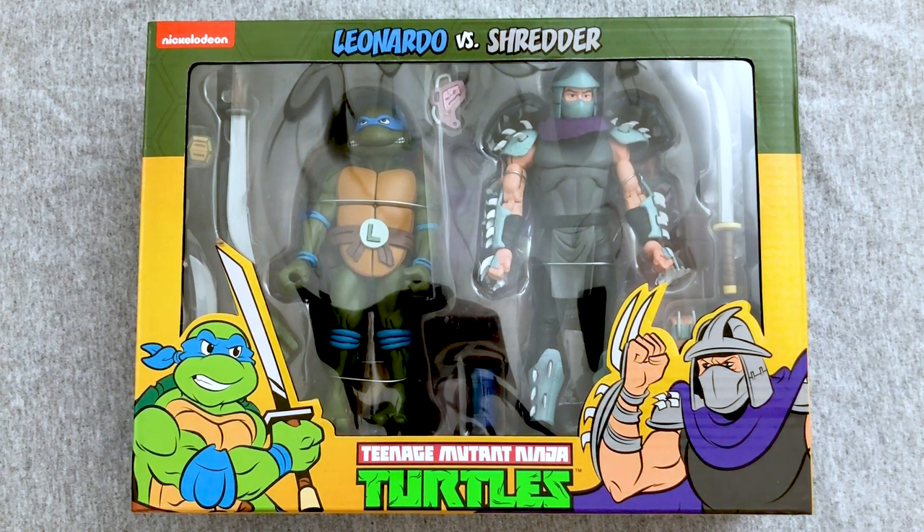Each two-pack comes with a turtle and either Shredder, Krang, or some Foot Clan members. I also have the new Foot Clan two-pack, and I'm hoping to catch Bebop and Rocksteady in stores instead of paying flipper prices. Plus, we have Casey Jones, April O'Neil, and even Metalhead coming, so I'm excited to get into all of these.